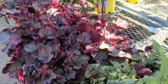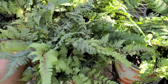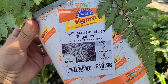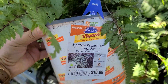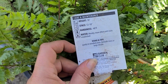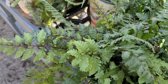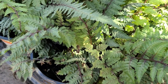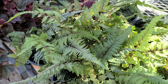Inside now, getting into the shade section of the garden center. Look at these really cool ferns — I absolutely love ferns. This one is called Japanese Painted Fern Regal Red for $10.98, by the Vigoro brand. It's a shade perennial that gets about 18 inches high, needs 12 to 18 inch spacing, and is hardy to negative 40 degrees. The foliage has a red colored veining down the center with a silvery look — really beautiful.